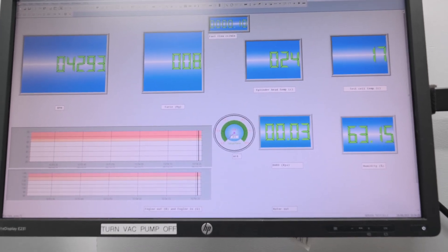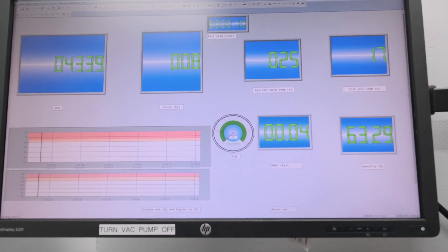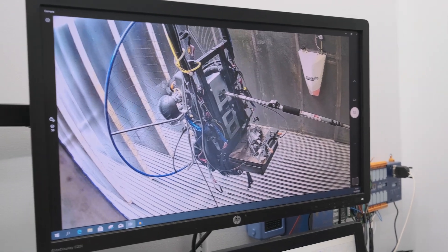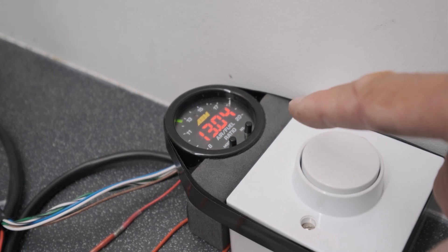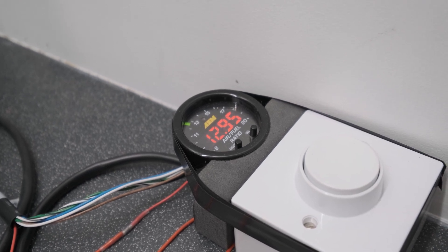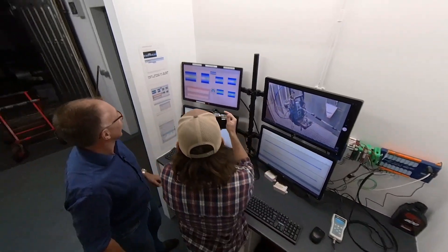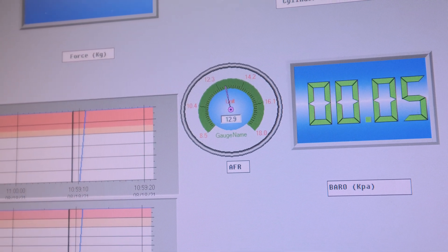Cylinder head temp is at 24 degrees Celsius... 25. Everything looks okay inside the test cell. The mixture reading is 13.3, 13.1 — 13 is about optimal, and 12.9 is an A-star. So the mixture is pretty good — it's actually giving 12.9 on the logger, which is excellent. That's still on the low-end jet, so we're going to throttle her up to full power now.